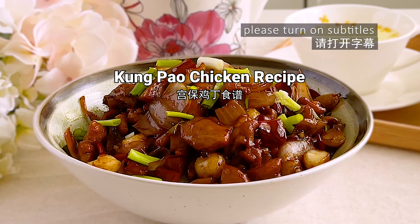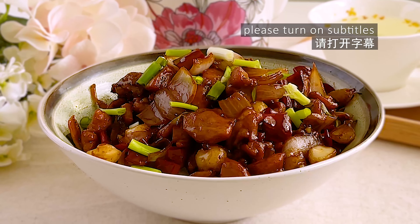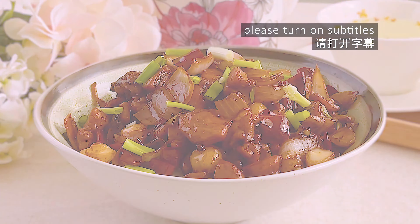Hello and welcome to my channel. Today I'll be sharing a simple Kung Pao chicken recipe. This is a classic stir-fry dish which you can easily make at home. So let's get started.